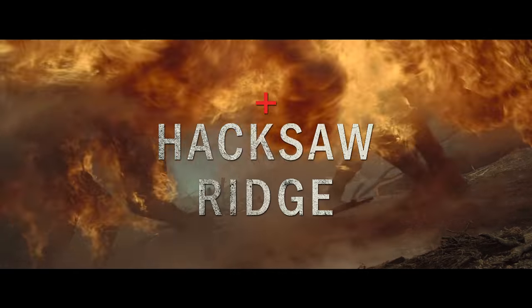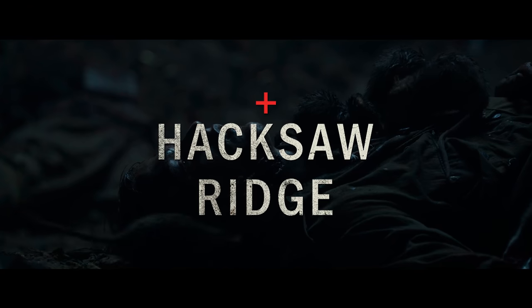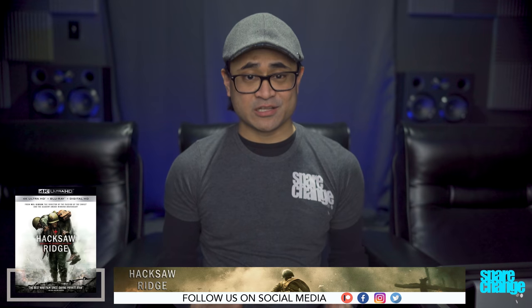Specular highlights I didn't think were anything crazy, but there are some eye-squinting moments with the flamethrower in chapter 10, and the explosions can pop pretty bright. Shadow detail is excellent, so you'll see things like the rats in the darkness or the occasional head sticking out of the dirt. I hadn't noticed any black crush or anything getting clipped.